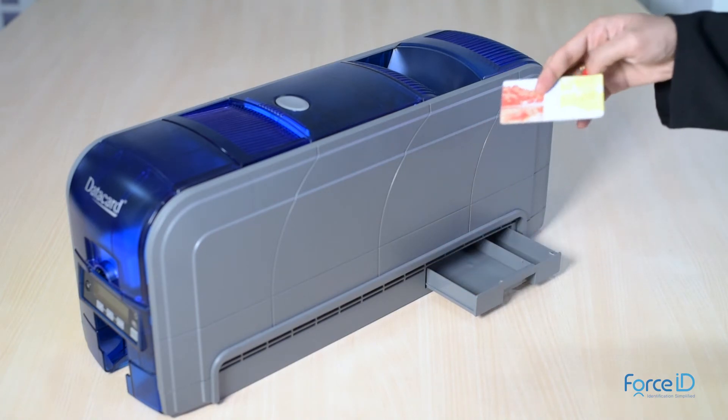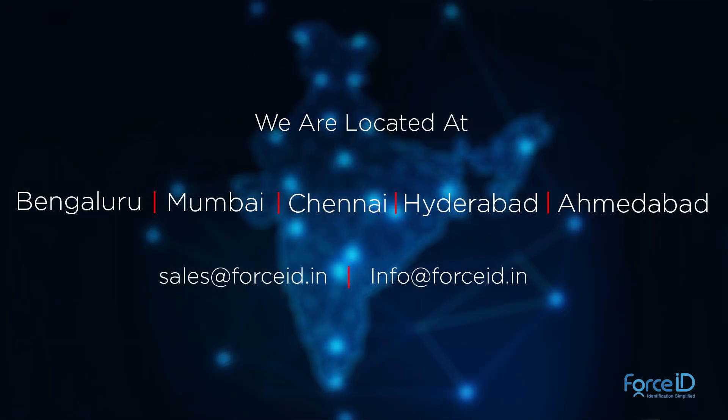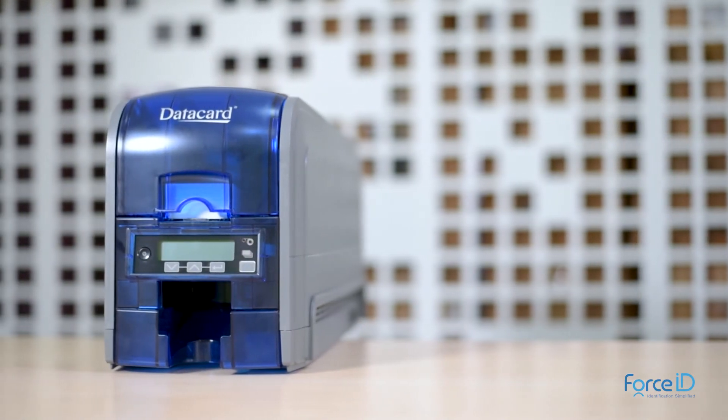In order to serve you better, we have authorized partners in all locations who will assist you with sales and technical support. Thank you for listening. We hope you will join the Datacard family by owning an ID card printer soon.